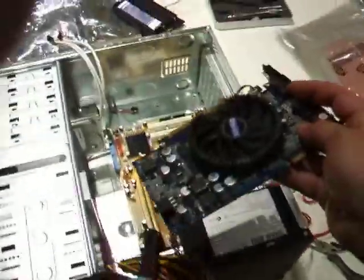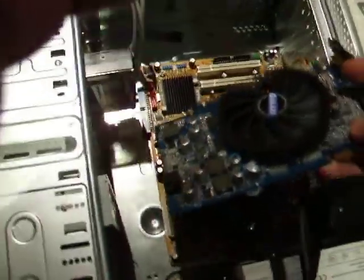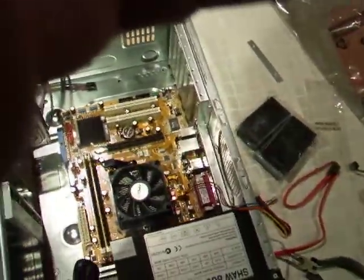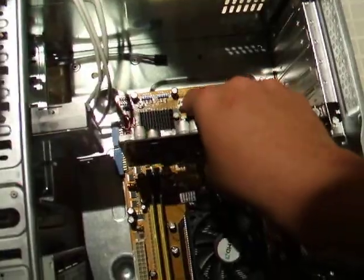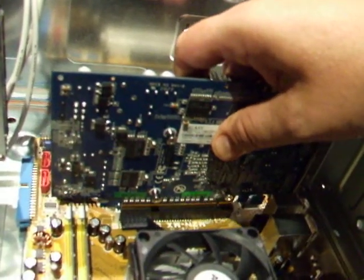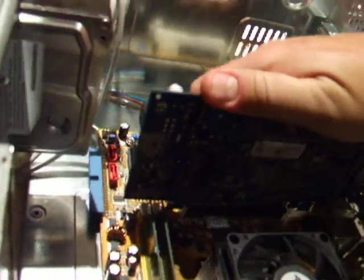Grabbing your video card — there really is only one way these will go in. You've got down the bottom this catch here, and that catch is caught on this little bit of plastic here. So really all it's a matter of doing is lining it up and pushing it in.